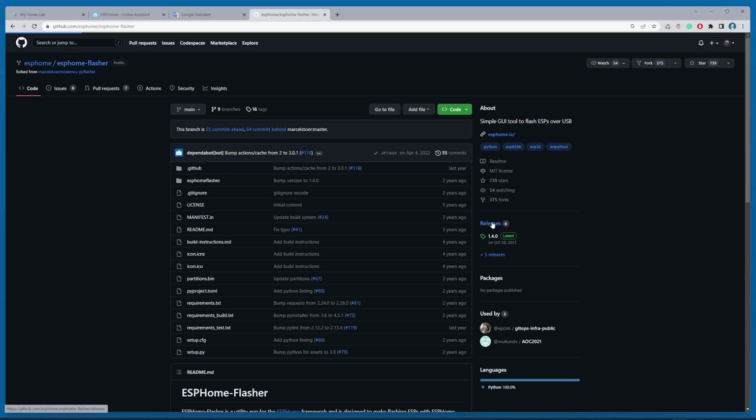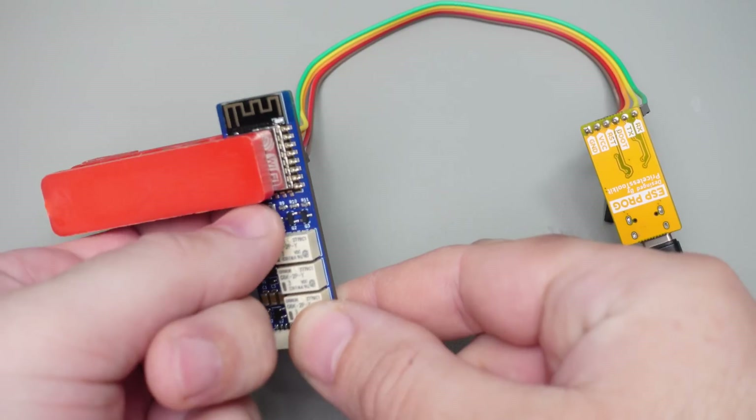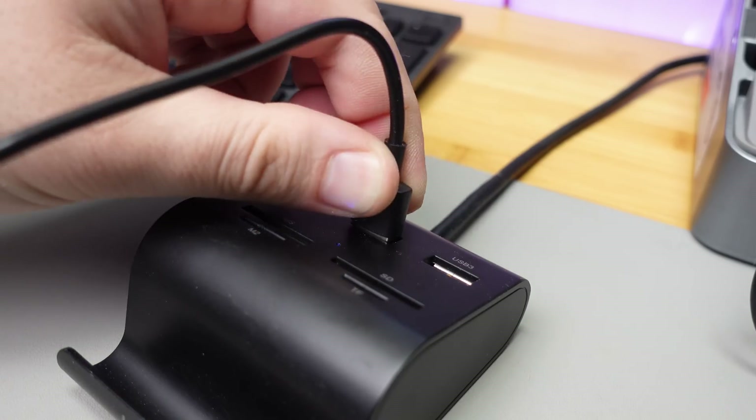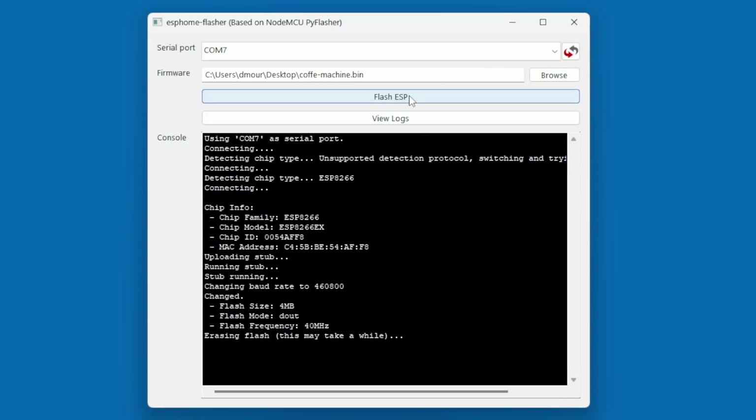You also need to download ESPHome Flasher for uploading the firmware to the ESP. Now push and hold the boot button on the ESP Clicker and plug the USB UART adapter into USB. Open ESPHome Flasher, select the USB port and firmware, then click flash.